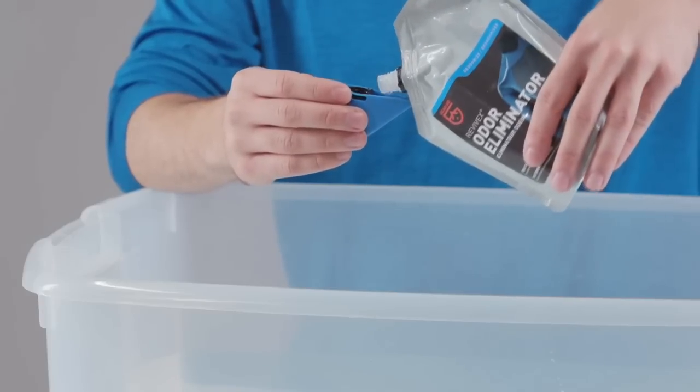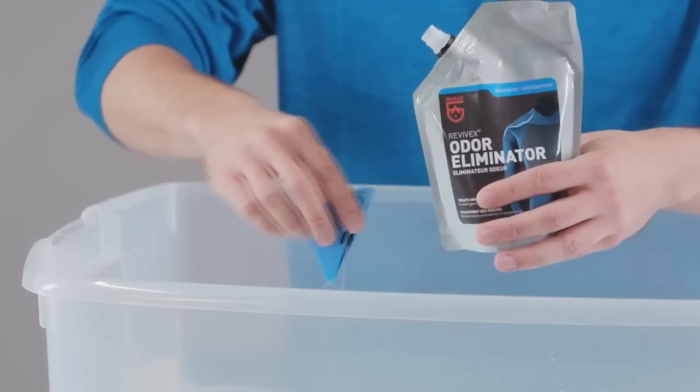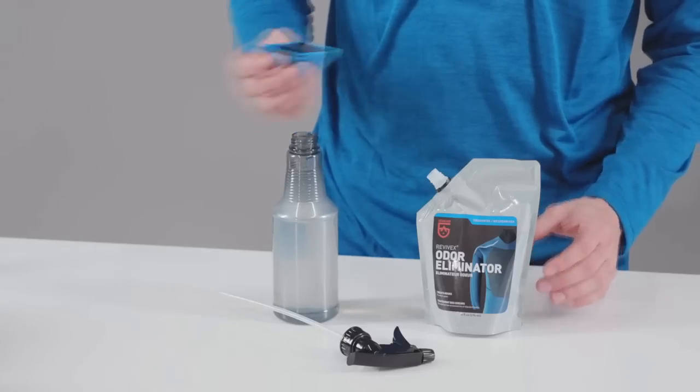To treat items like wetsuits and tents, fill up a large tote with cold water, use the cap to measure out one-half ounce of formula, and mix in. Dip the item until fully saturated, and then hang to dry away from sunlight. This water-activated formula is highly concentrated and can also be used with spray-on and machine wash applications.